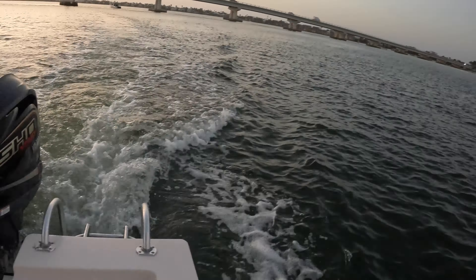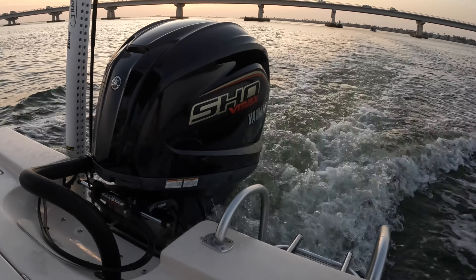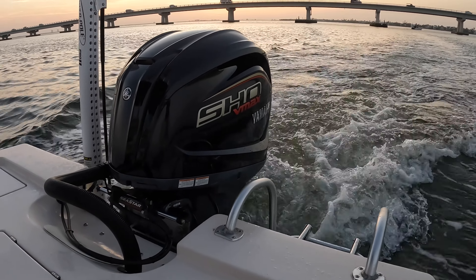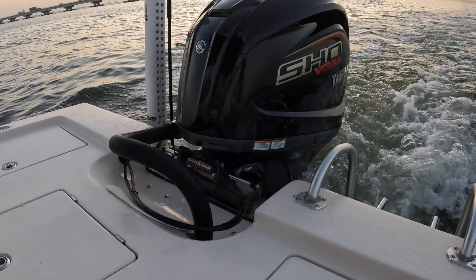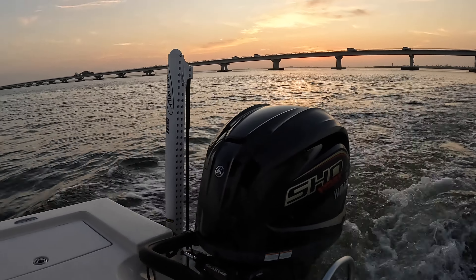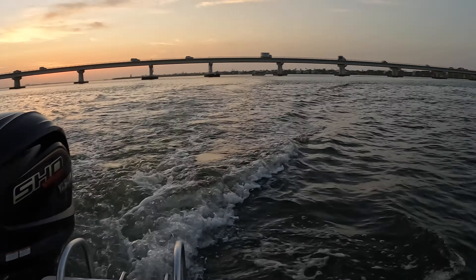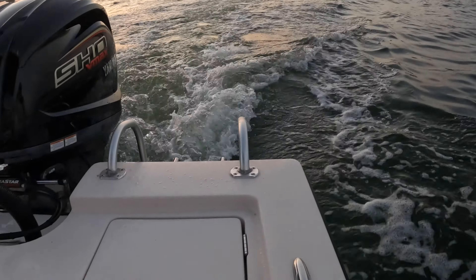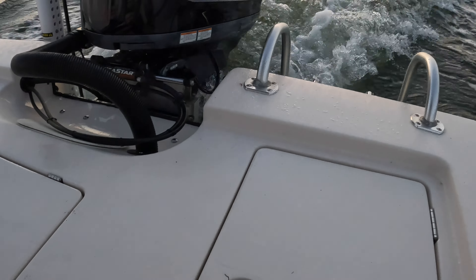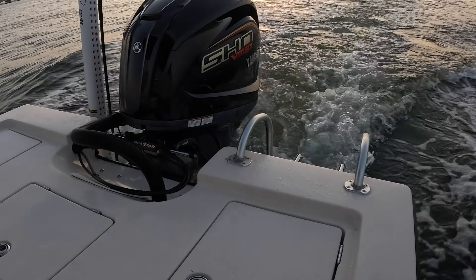We're still breaking in this motor in the first hour, running on low idle, medium idle. We've got about 15 minutes left. It's been a great sunrise — we've seen the launch of a tournament. Water looks good. No bait yet, but we'll get some bait after we're done breaking in this motor.